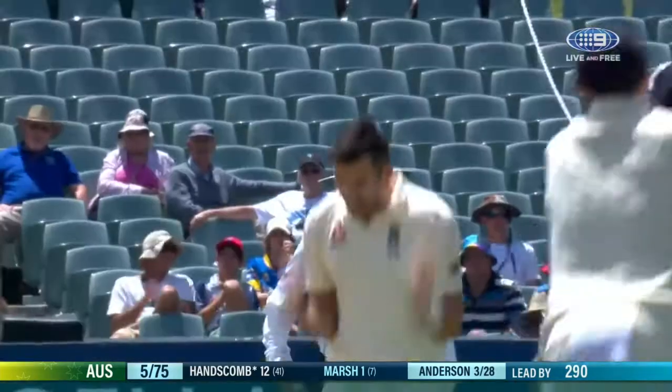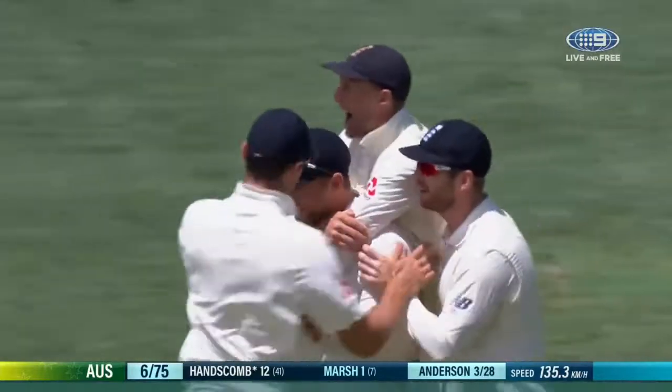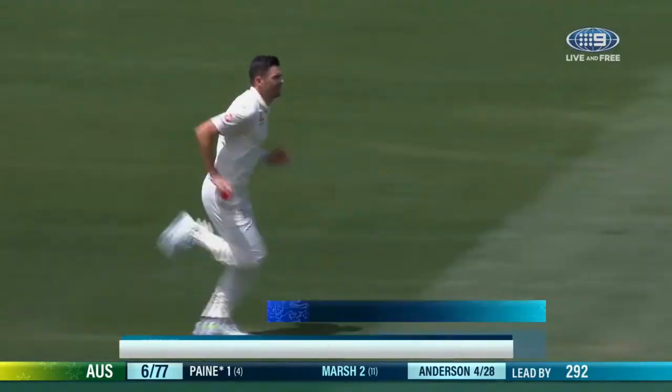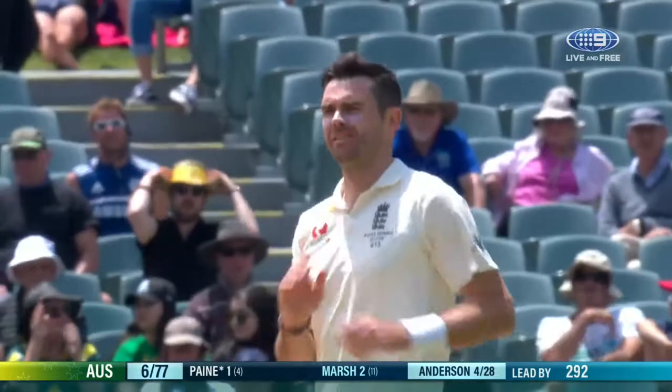That's a good catch! Oh, James Anderson has won a battle there. He worked his man over. 50 wickets in Australia but never a five-for — these are his best figures. Here he is again, bowling little beauties.